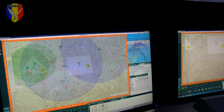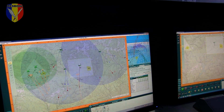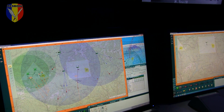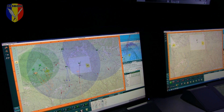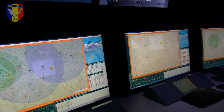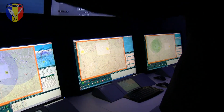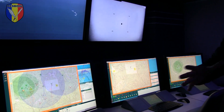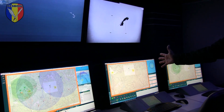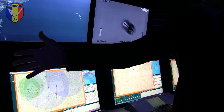The idea here is that this console gives the CO the possibility and capability of making decisions. Weapon controllers sitting on the right side and on the left side can operate the system itself — either you put here a Spider officer and an Iron Dome officer,